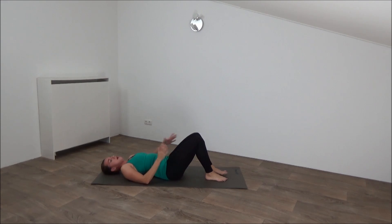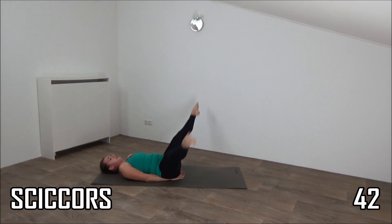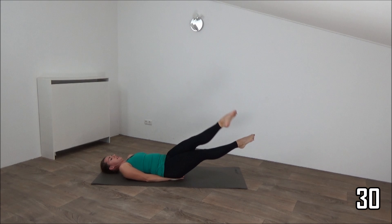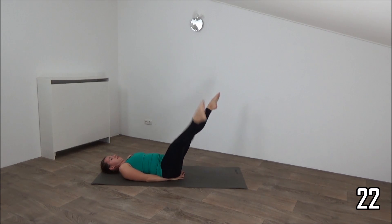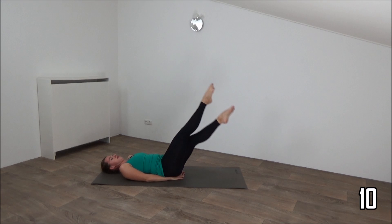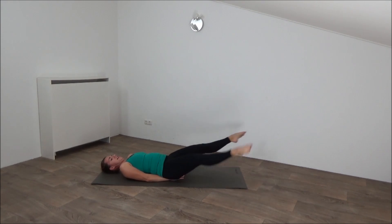Next exercise is scissors. Place your hands on your butt if you want to. Feet up in the air and do scissors. Lower down right above the ground and back up. Keep your legs off the ground. Last time up and lower down. And that's it.